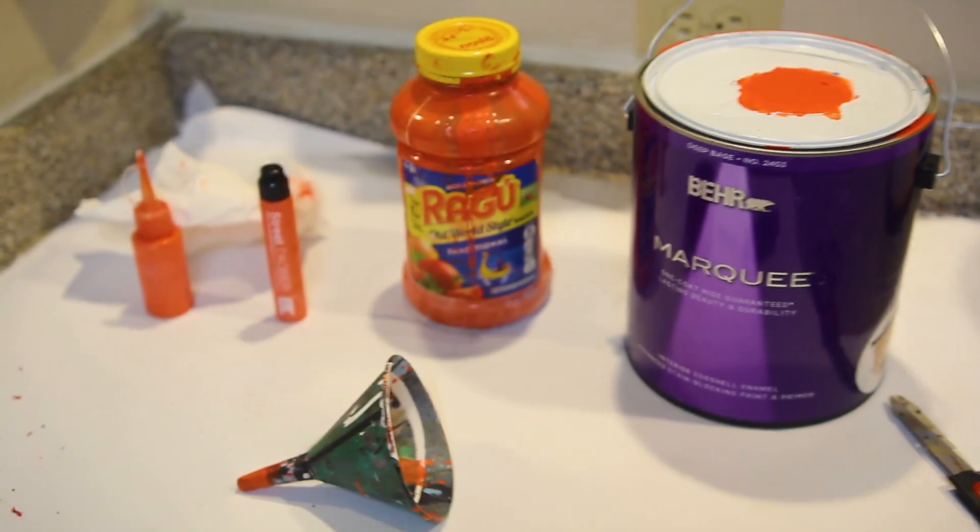To get this started you're going to need some bucket paint, some roller paint — anything off the shelf that's going to get you some high opacity as well as maybe a unique color.